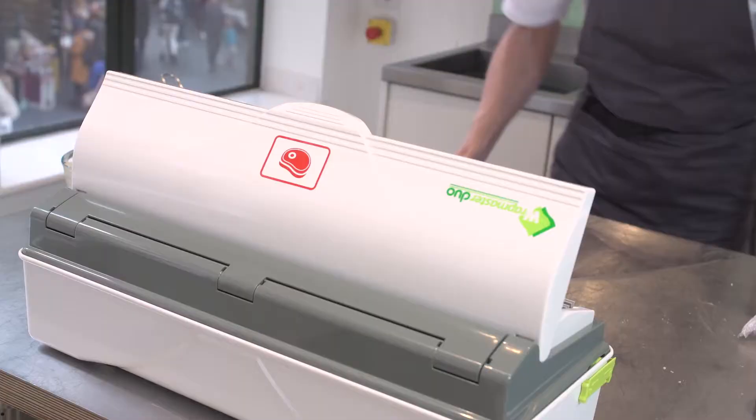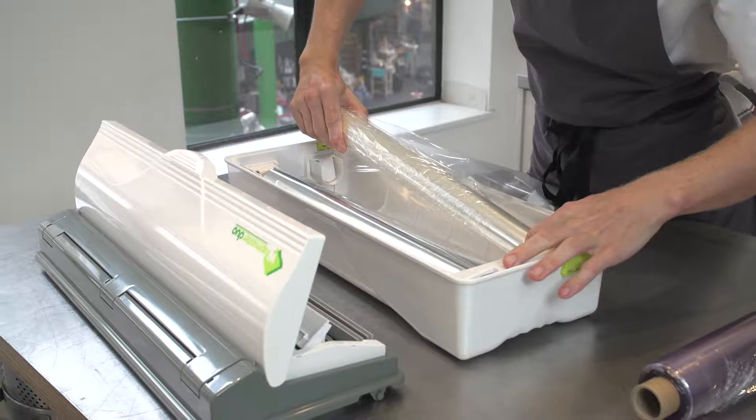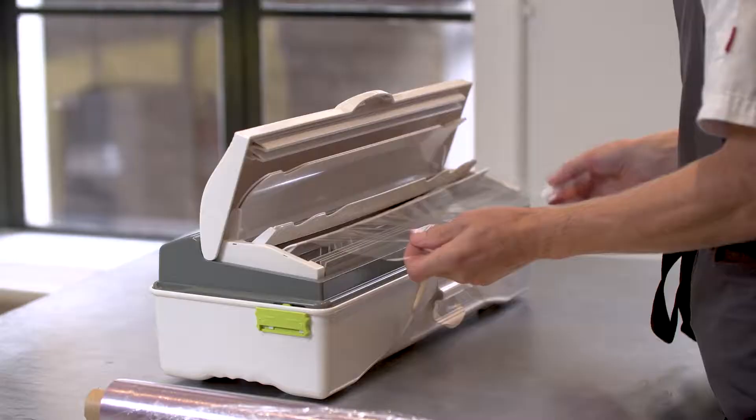The Wrapmaster Duo is so easy to use. It's clean, it's tidy, and it's very efficient because you can get two different rolls in it in the same machine. It's an industry standard these days, the Wrapmaster.